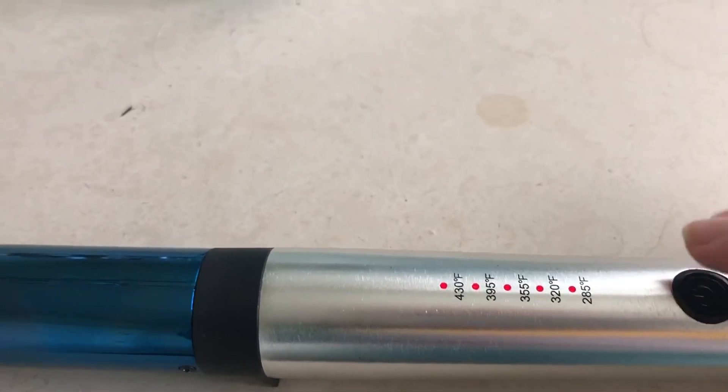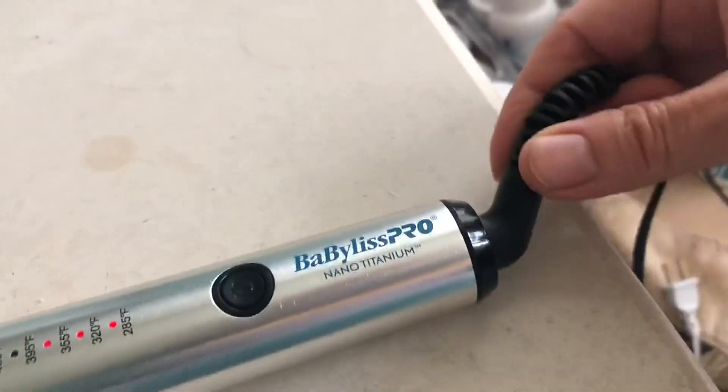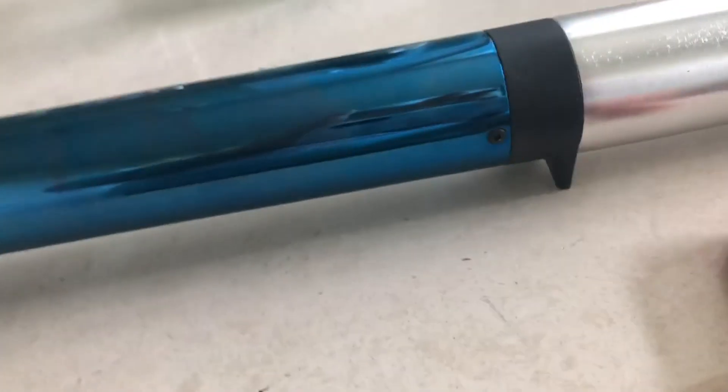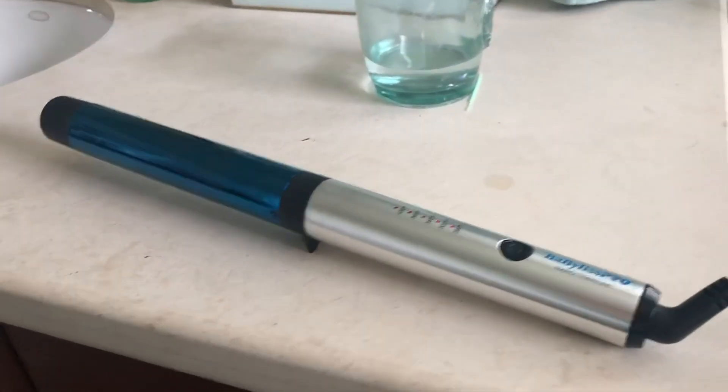It heats up pretty instantly. It's got a wonderful swivel cord right here, eight feet long, and it has a nice little stand right here to keep it off the counter. It looks great, but it actually works better than any I've ever used.